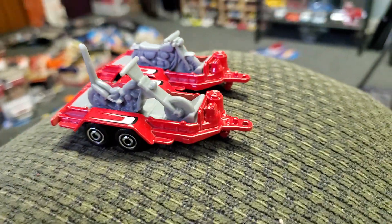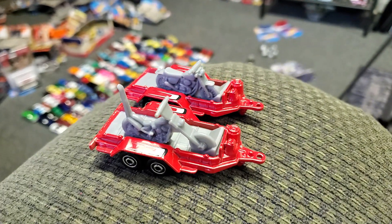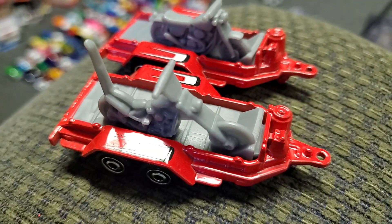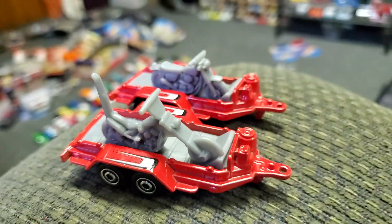For those of you who collect Matchbox as well as Hot Wheels, or if you just like to customize, this is definitely a must-have. I'm actually thinking about making a trailer where I'd have both of these — cut up one trailer, put both motorcycles on, and maybe detail them a little bit.